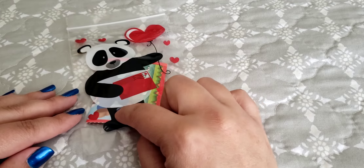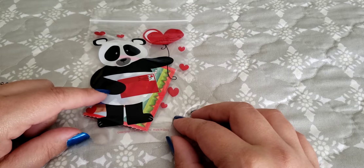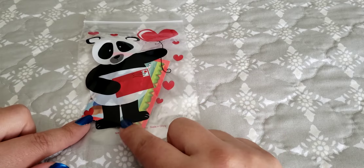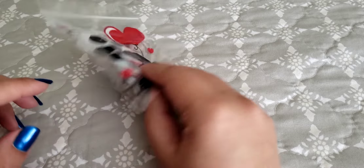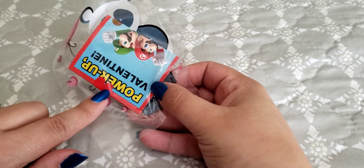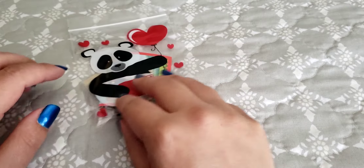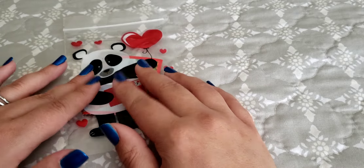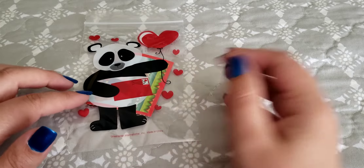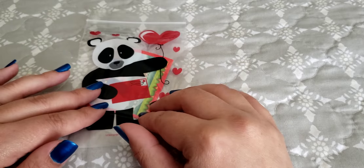I showed these in a previous video, but these are the little goodie bags that I purchased at Dollar Tree. They have a little panda bear. Inside, I already put the Valentine's cards that he signed his name on, and then we folded them. We put a little heart sticker on them, and inside is a little tattoo that's scented for some reason, I'm not really sure. Today we need to finish putting stuff inside of them, so you guys can follow me along while I finish.